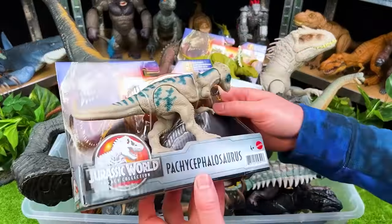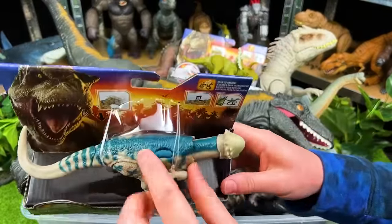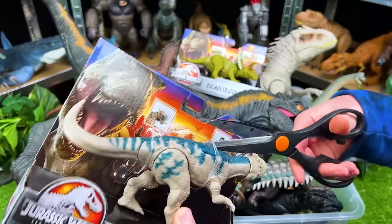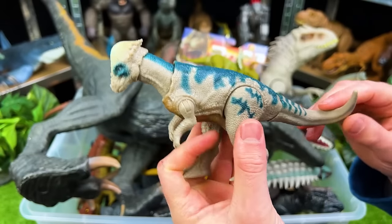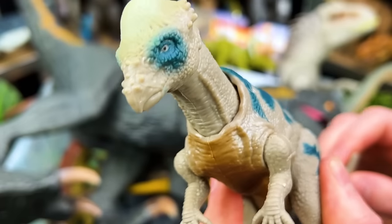Up next, we've got the Pachycephalosaurus. I love the coloring on this one — it's got that dark blue with the gray. This is a super cool herbivore. You definitely don't want to get head-butted by this dinosaur. Check out this action move — spring-loaded head. That is so awesome.